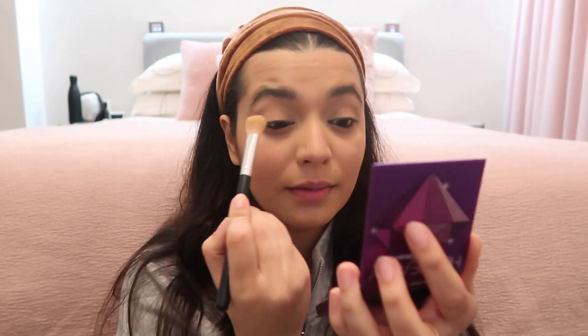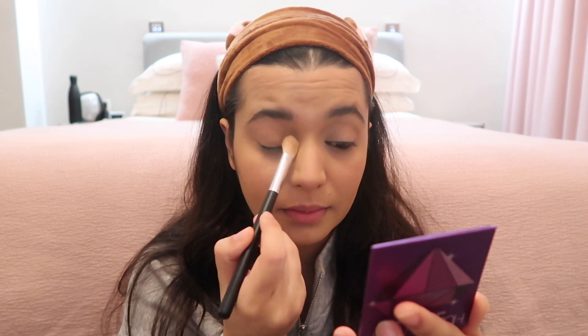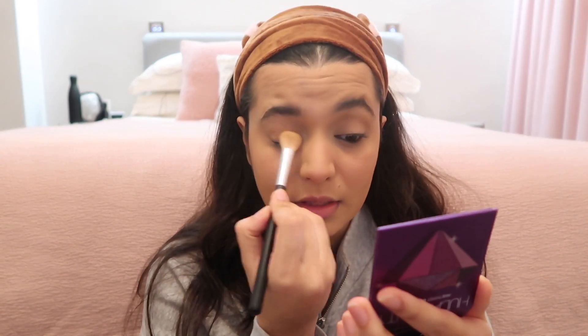I'm going to try and do what Ellie did in her video — she did a simple eye, but that's simple to her, not to me. I'll just try to recreate it. I'm taking a big fluffy brush and going all over my eyes with a light brown — I'm using Sandalwood. Just use whatever bronzer color you have if you're going to try this look.